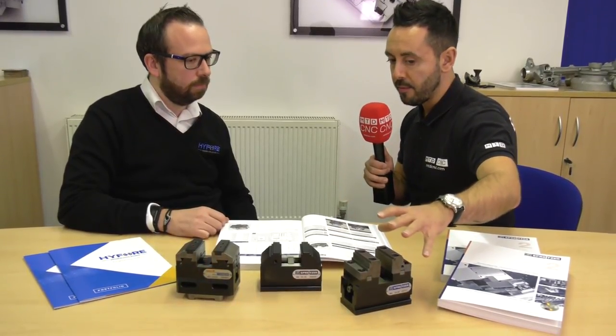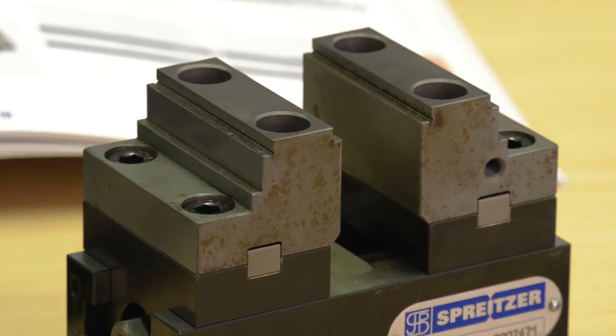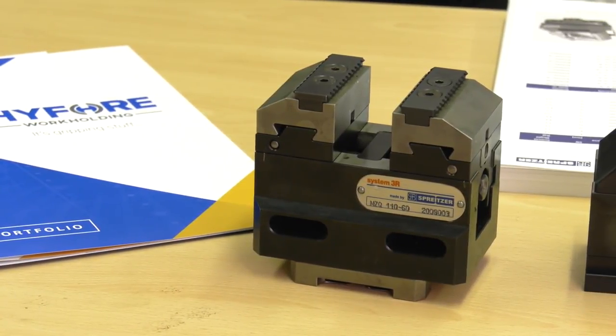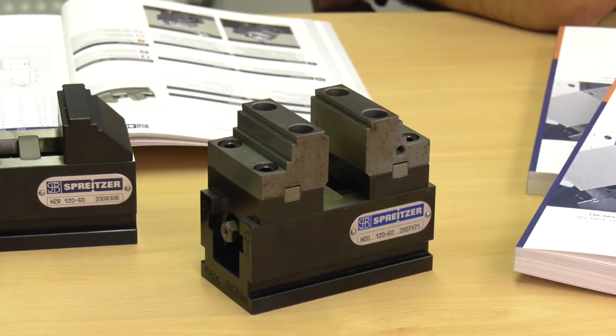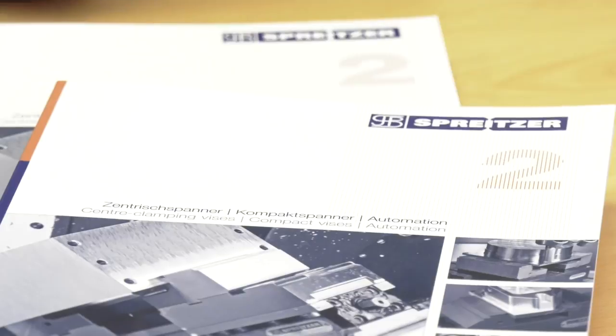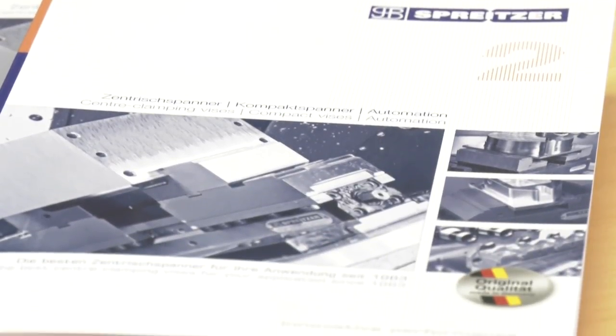In regards to clamping force, how do they vary between the sizes? The clamping force is pretty much the same across the range — anywhere from about 16 up to just about 40 newton metres. We recommend using a torque wrench rather than a standard conventional wrench, and that's to achieve a stable, foolproof process.